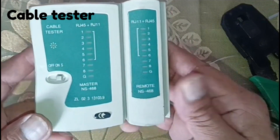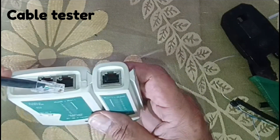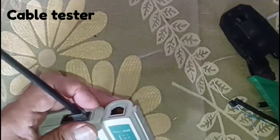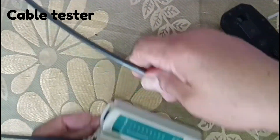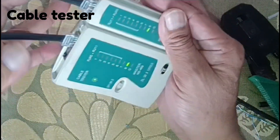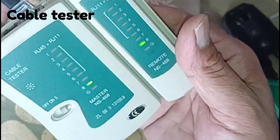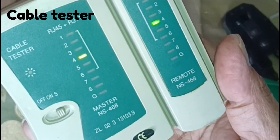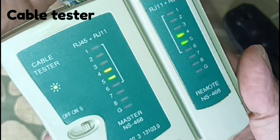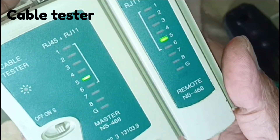You need a cable tester to test the pin connection. It will test each pin one at a time. If all 8 pins light up on both ends, the cable is good. If any of the lights do not light up on either end, this indicates a short in the cable.